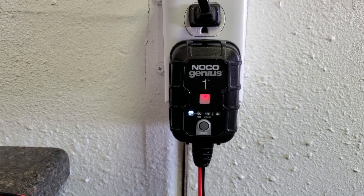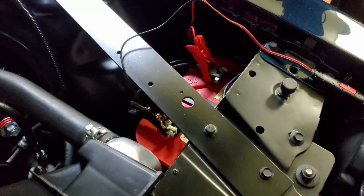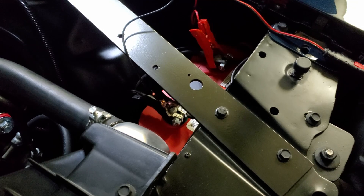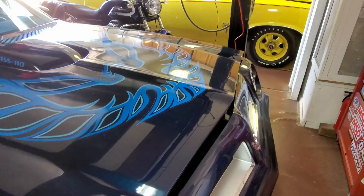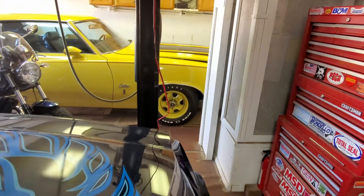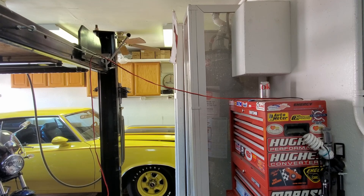This has a 1-amp output, so it's not a quick charger, but I don't need that. I just need it to maintain — top off the battery and then maintain it. I have it connected to the Trans Am's Optima battery. I've lowered the hood on the Trans Am and the hood on the Raleigh 350.